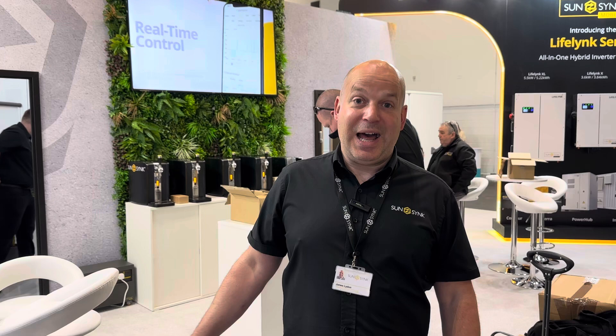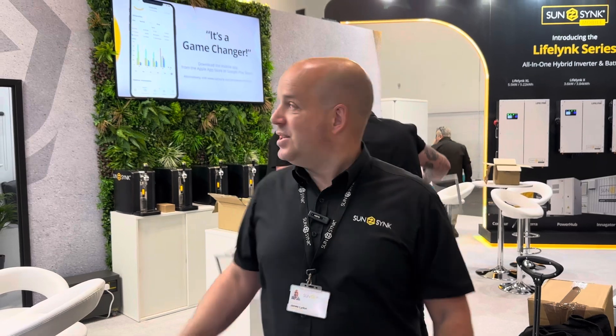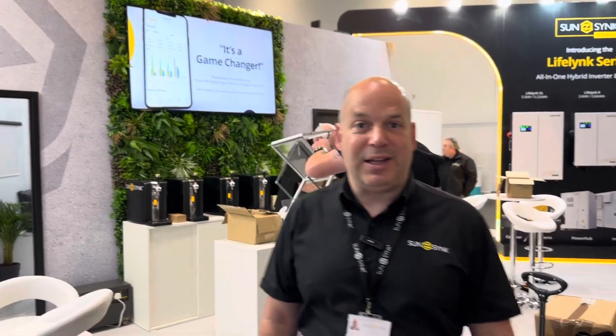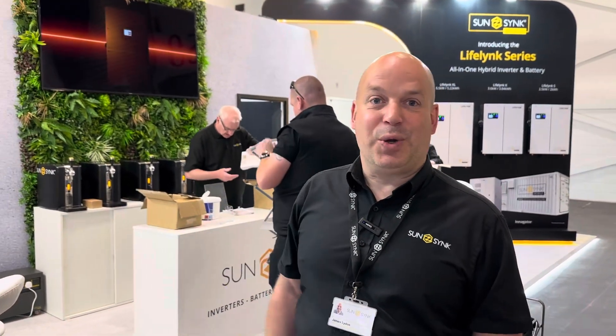Good morning, I'm James from Sunsync. Today and tomorrow we're at Solar and Storage Live at the ExCeL in London, Stand A2. Everything's set up, the stand looks great, and the guys are just doing the last finishing bits. Before the general public come in, I just wanted to quickly show you around and talk about our range.